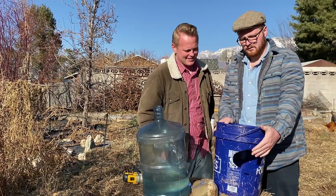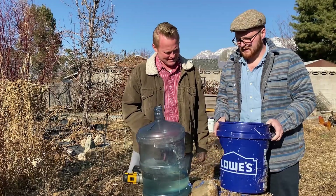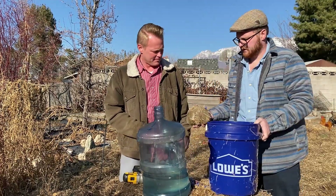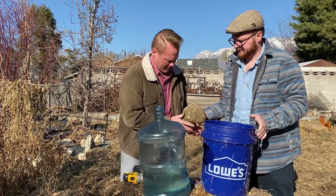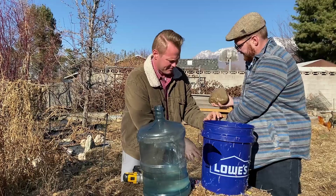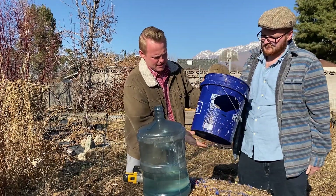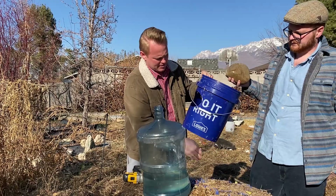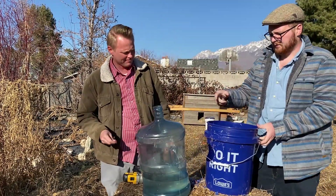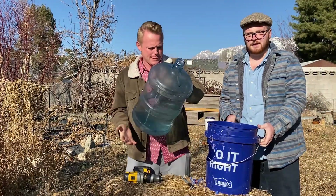We now have two fairly large holes on either side of the bucket. The next step is simply to put your rock in there, place the water jug back on top, and give it to your chickens and let them enjoy.